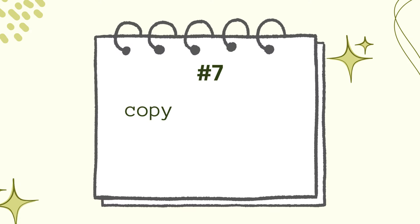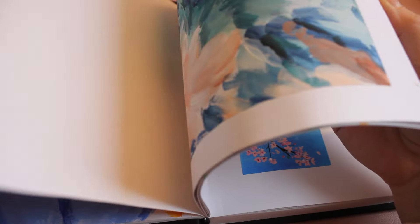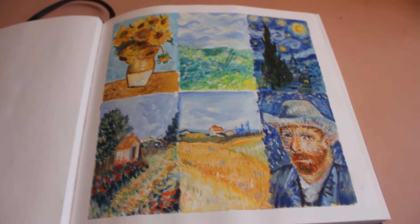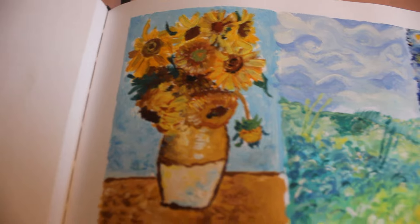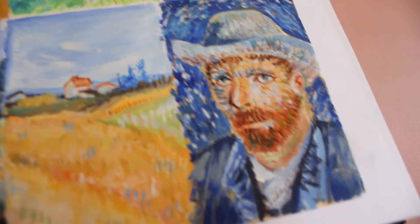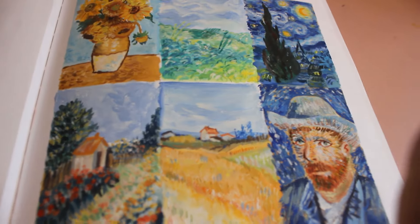Number seven: copy your favorite artists. It's a good practice to learn techniques and to develop your own style by adapting things you love from different artists. And don't be shy to copy the old masters — you will learn a lot. This is probably the biggest project I did in a sketchbook. It took me a few days to complete this study, but now I'm always proud when I see it.